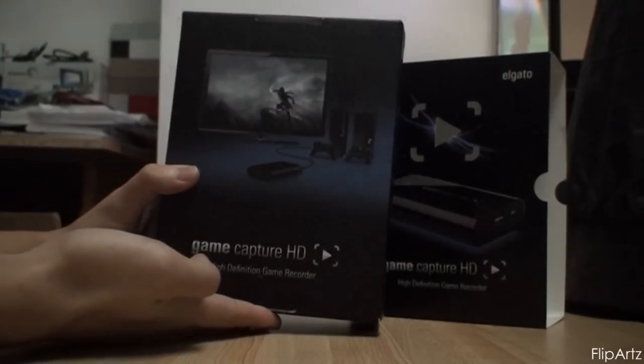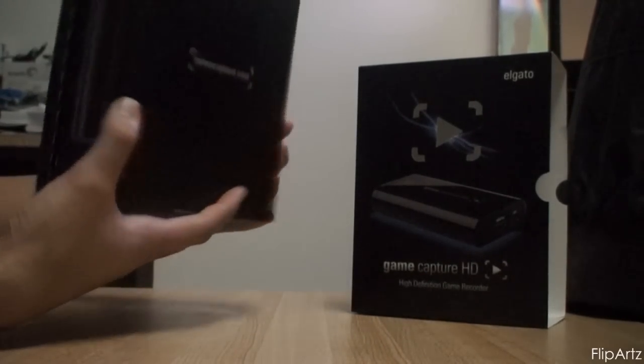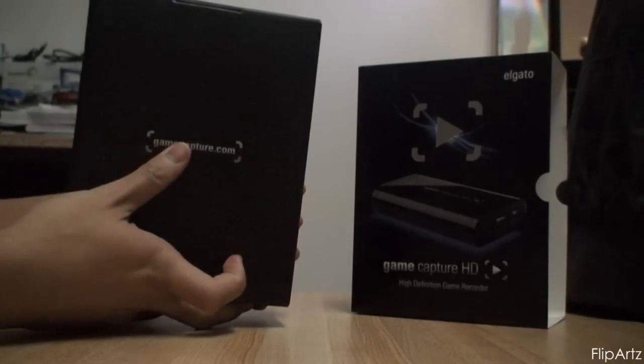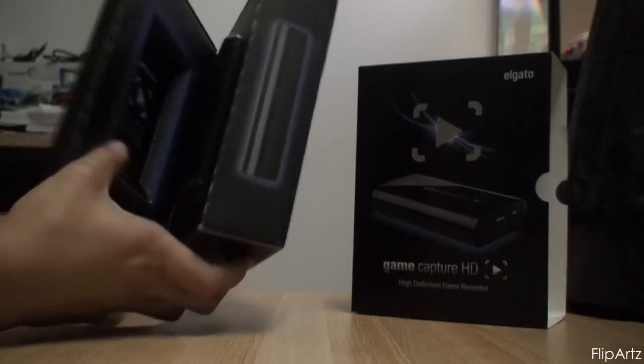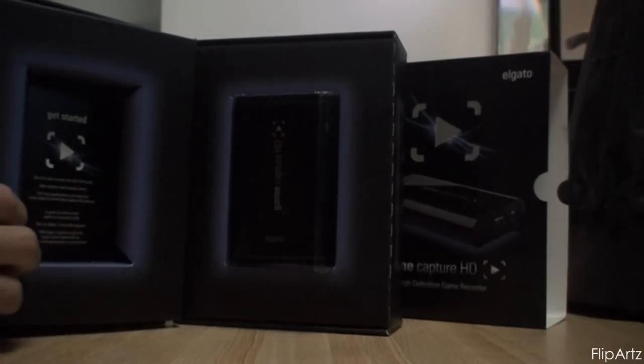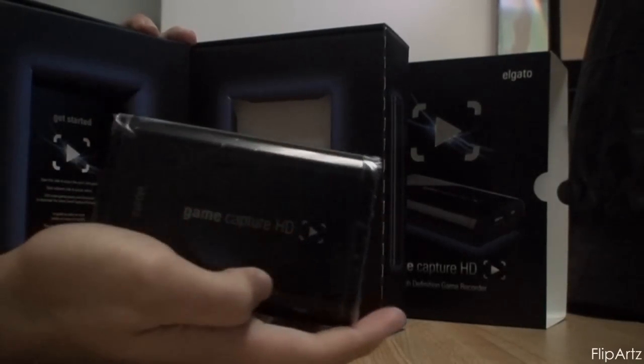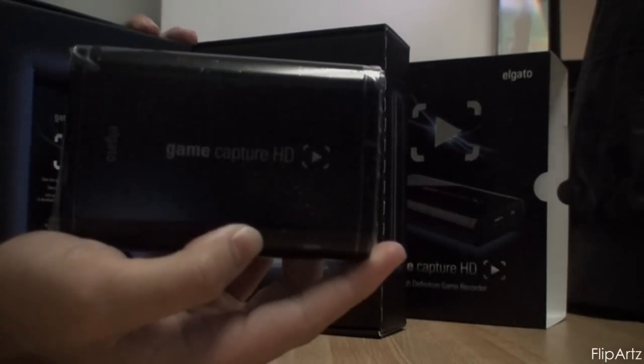Here's the box — it has a little image on the front of an Xbox 360 and a PS3 hooked up to the Elgato, and on the back it gives you the website. Inside is a small, very compact, fits nicely in your back pocket, size-of-your-wallet Game Capture HD.